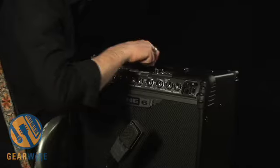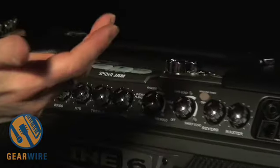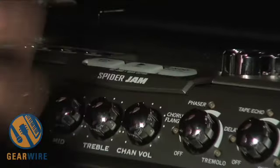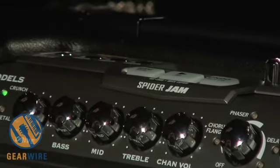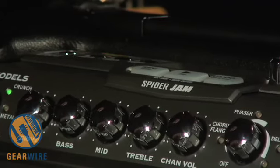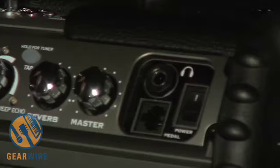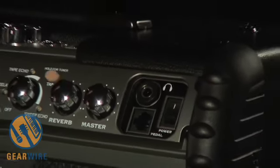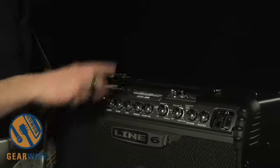To give you an example of what you can do here and just how easy it is to record a guitar track — you can also use a foot controller, the FBV Express or the FBV Shortboard, to stop and record and use all the recording functions on the Spider Jam. So you can play loops and then hit record with your feet.